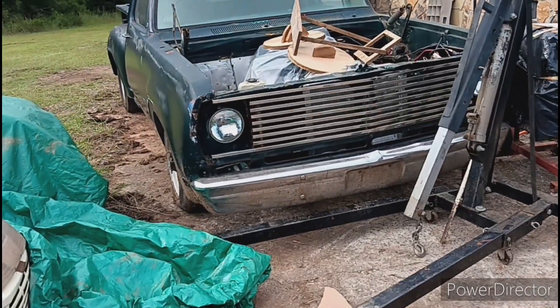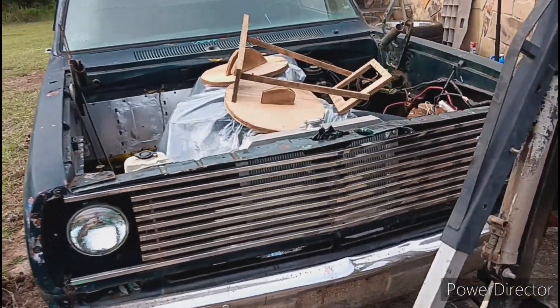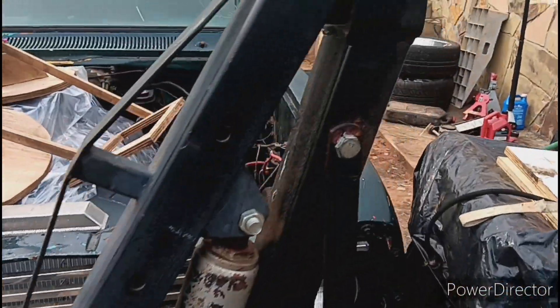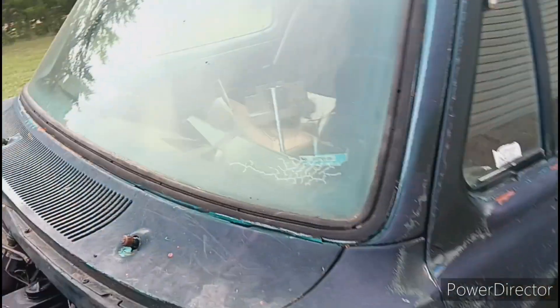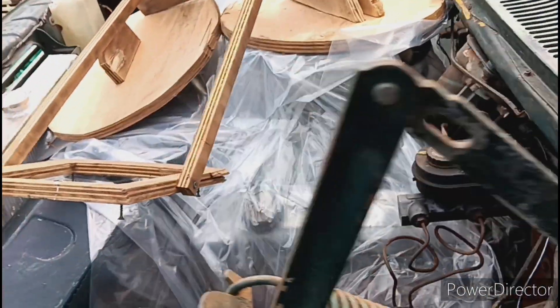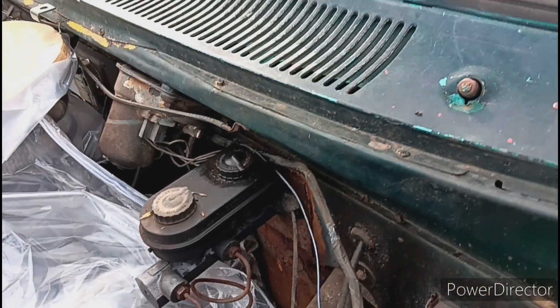Alright family, quick little update. I got Walter on the concrete now, making it a little bit easier to work on. I ain't got time to do it today — it's getting late and it looks like it's about to rain. But yeah, it's moved to where I can work on it a little bit better now. As you've seen in the last video, we changed out the brake master cylinder and the brake booster.